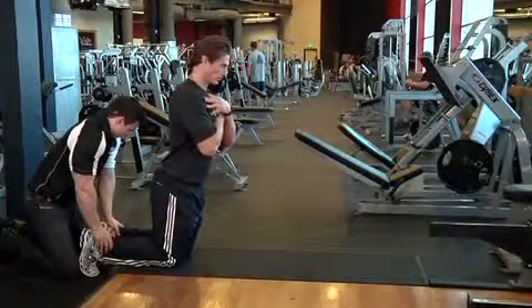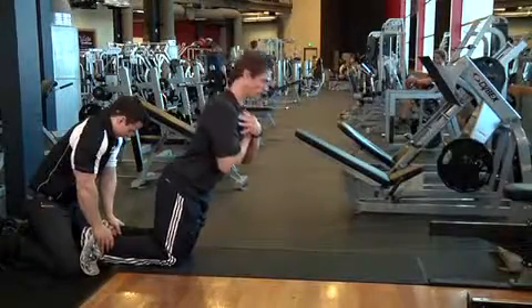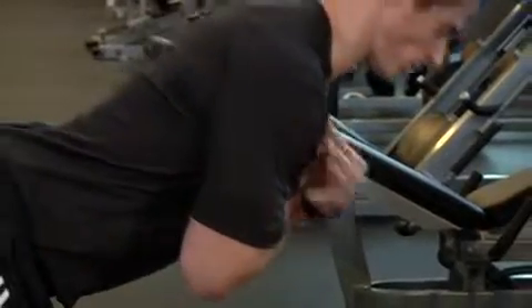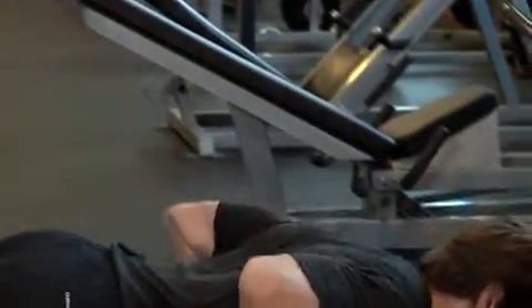Now lower yourself by extending at the knee, taking care not to flex the hips as you go forward. Place your hands in front of you as you reach the floor. This movement is very difficult and you may be unable to do it unaided.